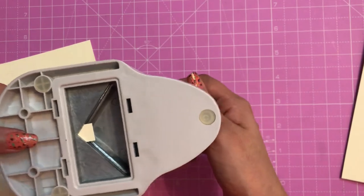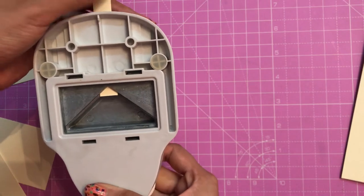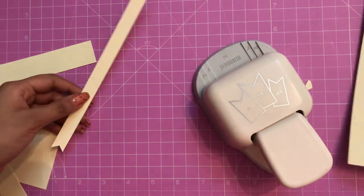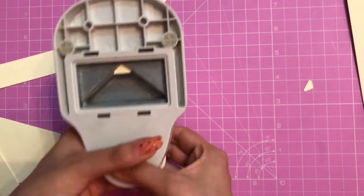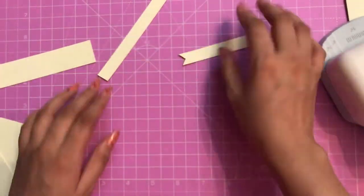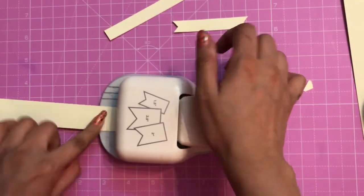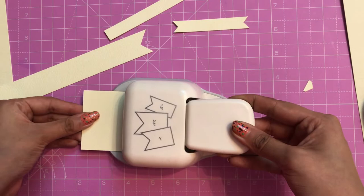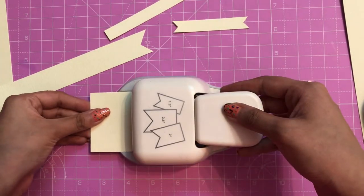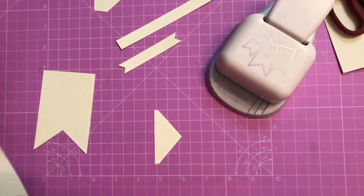Starting with the smallest size — when you insert it you need to make sure you're inserting in the center. For smaller cardstocks I use the back side and eyeball the center, then simply trim it off. Alternatively, insert the paper and punch it straight out to get a perfect punch. With a 2.5 inch cardstock you can see it matches the slot perfectly, so you can punch it out and get a perfectly trimmed piece.